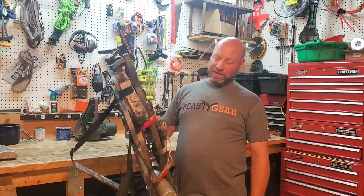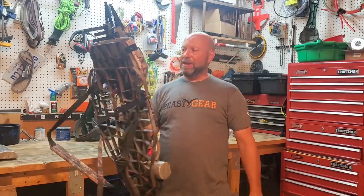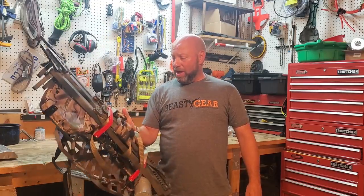Hey guys, welcome to the Traditional Bow Hunting Wilderness Podcast. This is Jason Samkovac. Today we're going to talk about how I'm using this B-Stand from Dan Anvil, the Hunting Beast Gear tree stand.